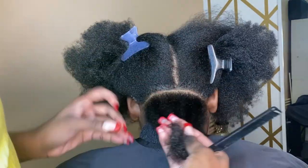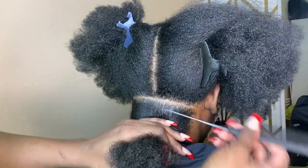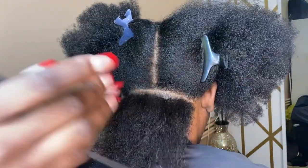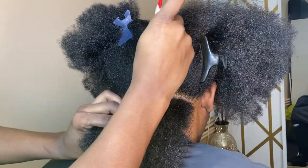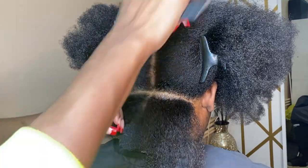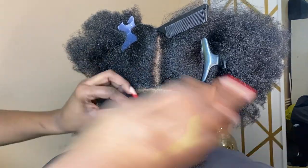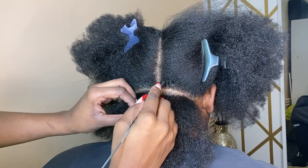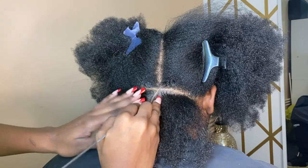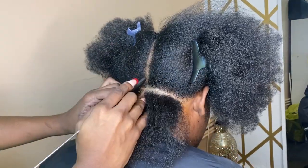I'm about to show you guys how to do triangle parts. Both of my videos on here are with square parts, so we're just gonna switch it up a little bit. This style is best on 4c or 4b hair to get the best results, however you can get it on looser curls. I like to line the part with product to make it more clean, and I like to start my triangles in the middle because that helps me level them and get them more even.